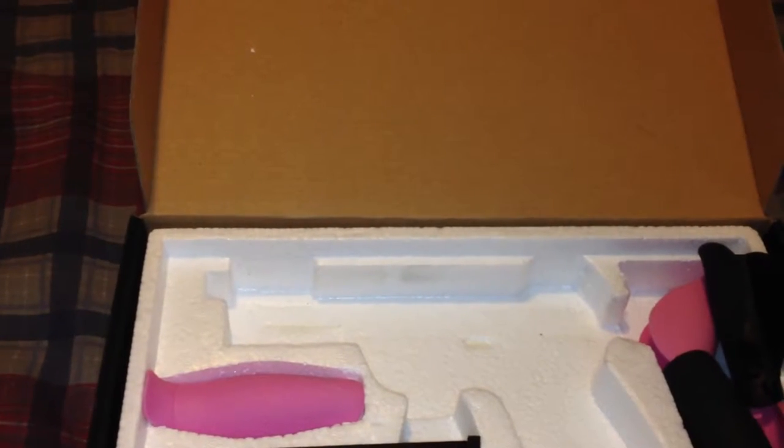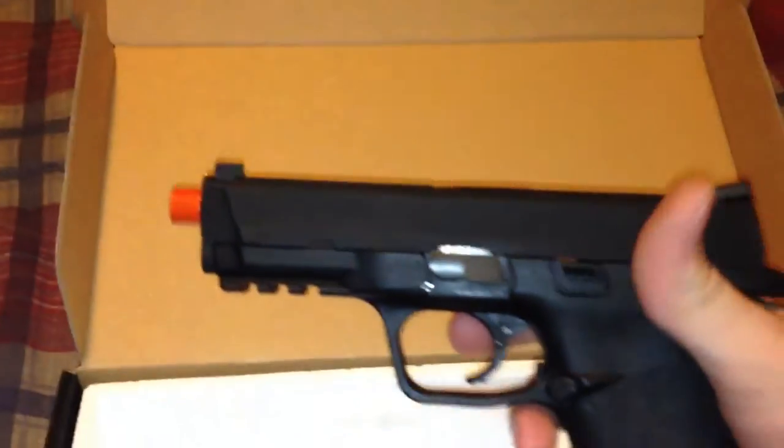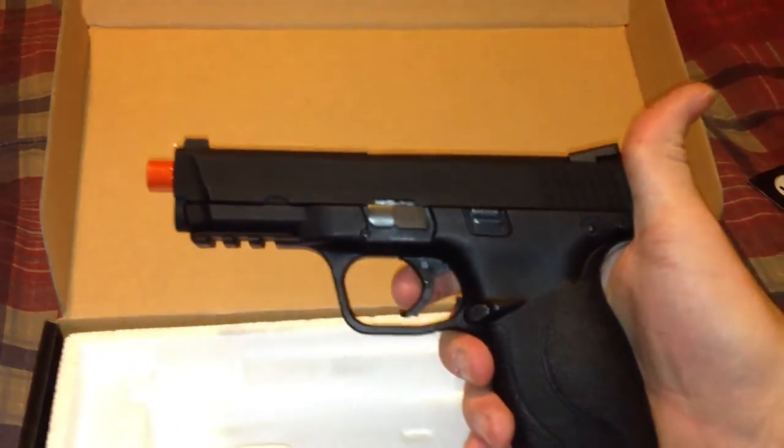The orange tip on it is actually metal. I don't know how many people would like that, because it's kind of harder to remove. But I guess that's all up to you.